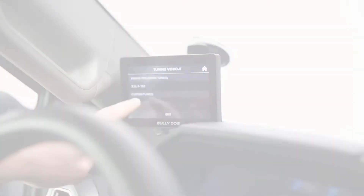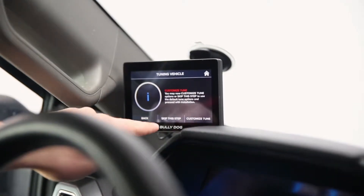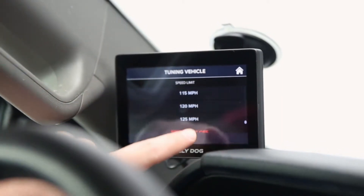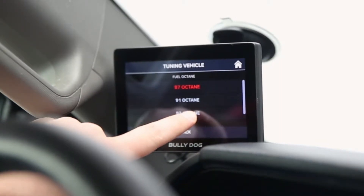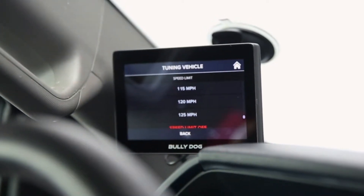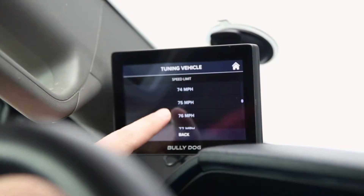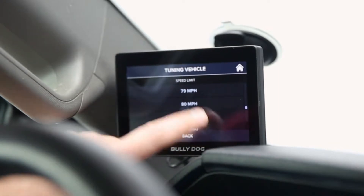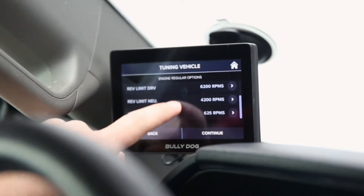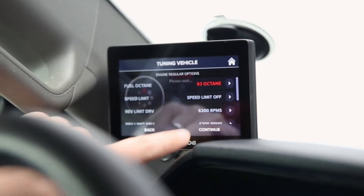We can either take the tune as-is from Bully Dog — which is already a pretty good tune — or we can customize it. I'm going to jump into customize to show you the options. We have fuel octane; since this is a turbo application we're going to jump to premium 93 octane. You can also set a speed limit, which is great if you have kids taking your vehicle out — you can limit them to 70 mph or whatever you like, or use it for valet situations. You can also set your rev limits and idle speed RPMs, giving you full control.